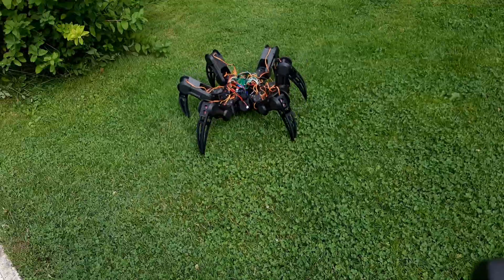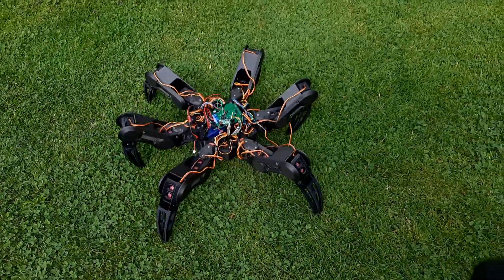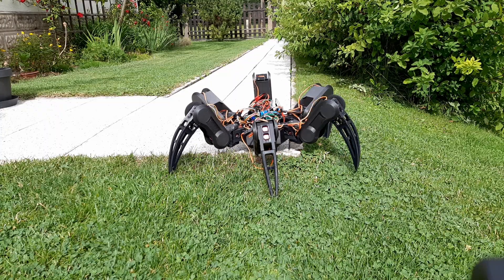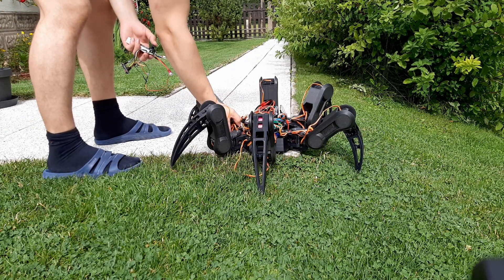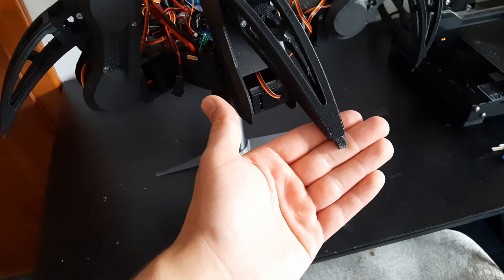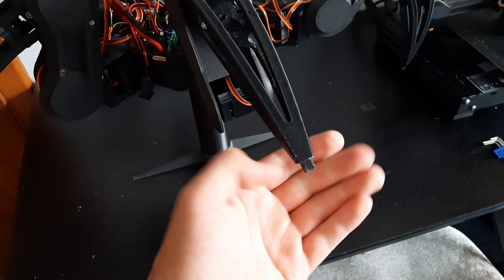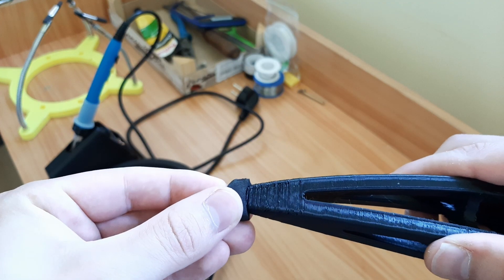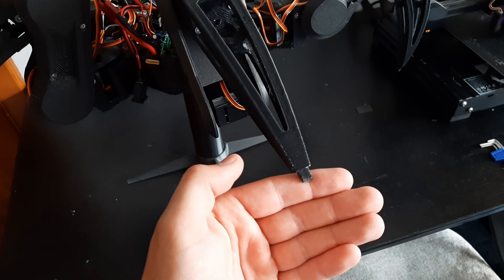I built this robot just for fun, but I think it could actually be useful because it can navigate tough terrain and climb hills. But this robot has another problem — these feet are terrible. They dig into the ground and they also slip. I originally had a piece of foam seal at the end but it wasn't strong enough so it just broke.